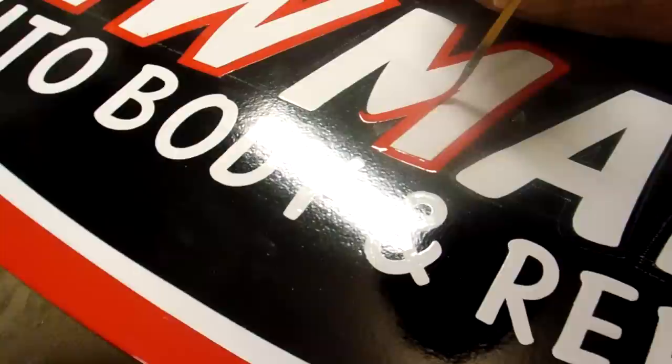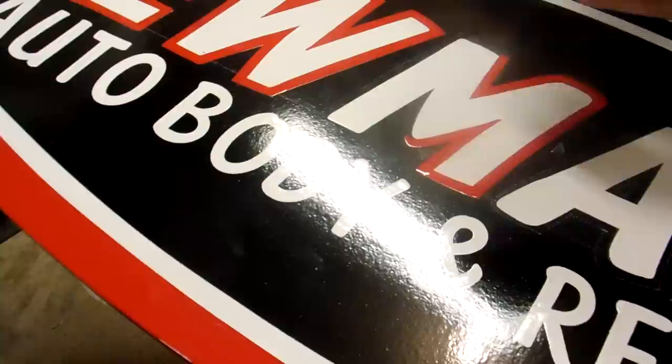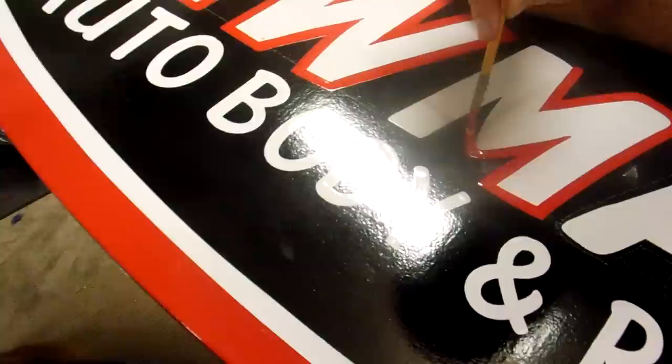Do the same thing on the other side — pull the curve of the M, the center of the M, and then just turn the brush to the right. Slowly turning the brush, following that white line. Then I'll come back in with the white and just get a real good clean pull on the red with the white paint.